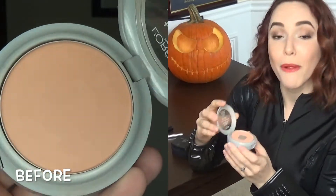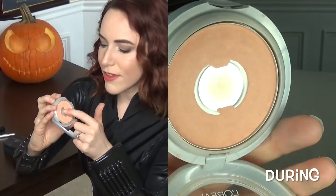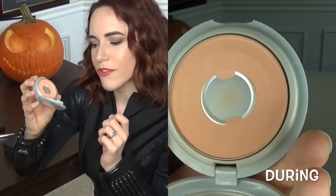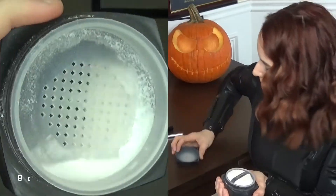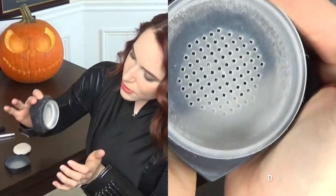Next is my L'Oreal True Match Super Blendable Blush in Precious Peach. I'll do a close-up, but I have hit pan — there's quite a big circle of pan in there, so that's exciting! I'm wearing it today, it's a really nice blush color. I have other blushes I really want to use, so I'm looking forward to finishing this one up.